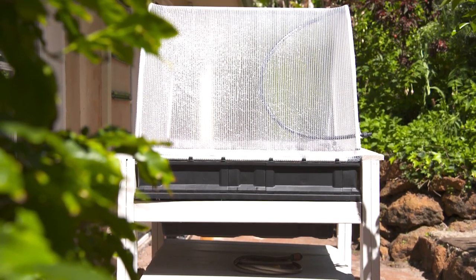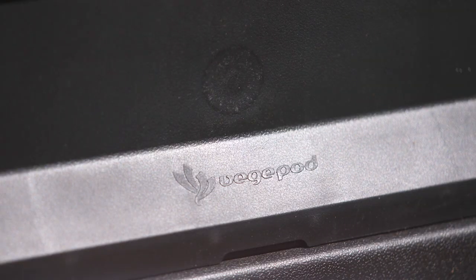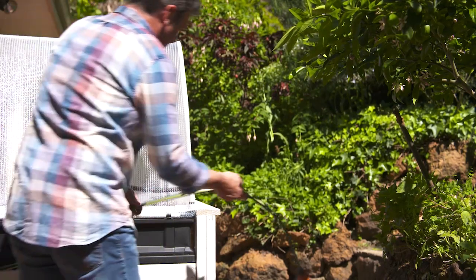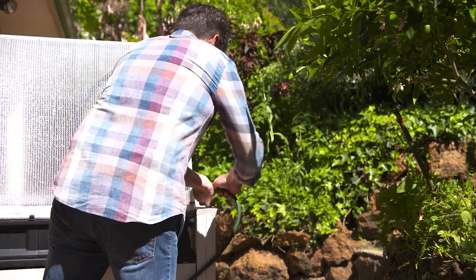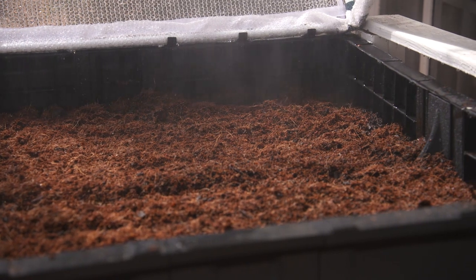We get to see some pretty impressive ideas fly past us here on The Garden Gurus, and this is one of the best I've seen for some time. If you don't have a garden or struggle with pests, maybe you only have a balcony — the veggie pod is a great way to grow your own at home.